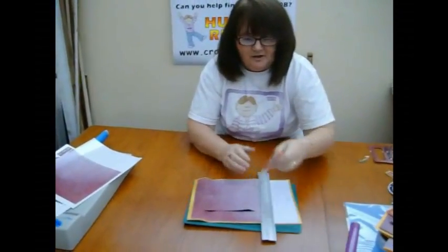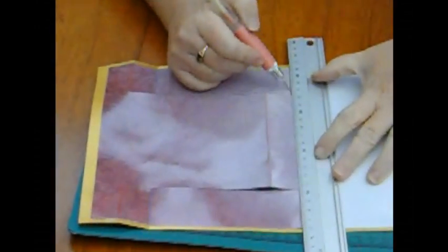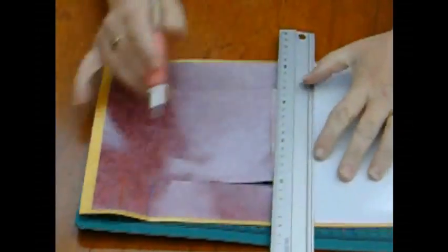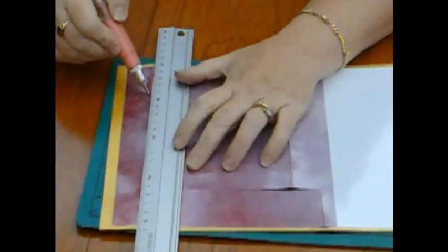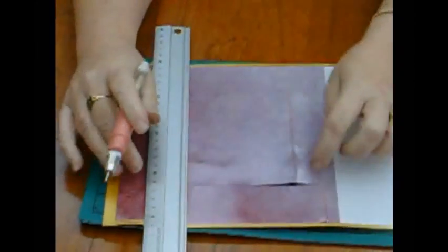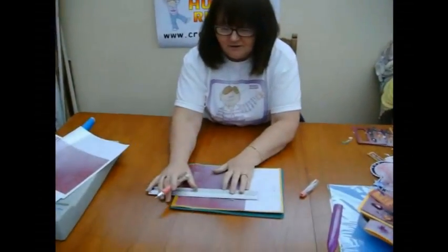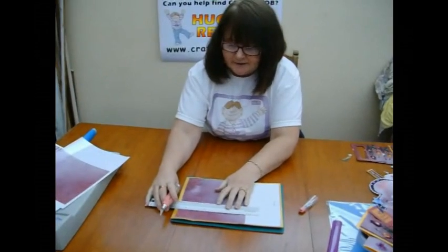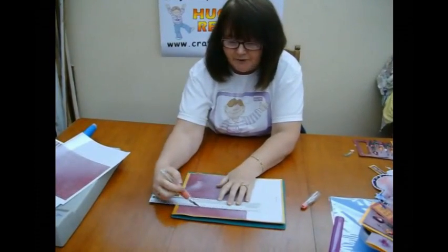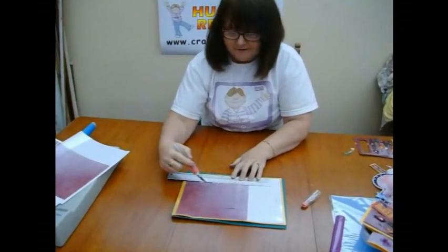To start off with this card you need to use your scorer to score all the lines across — this big one here and two more down the bottom. There's a blue one and a red one you'll notice. All the red ones are mountain folds down the sides here. From the top mountain fold to the bottom mountain fold you will need to cut a line. There is a black line showing you where to cut on that side and on this side, and this is to cut your sides out.